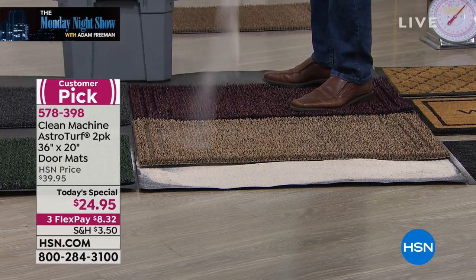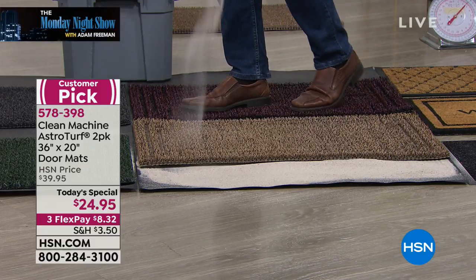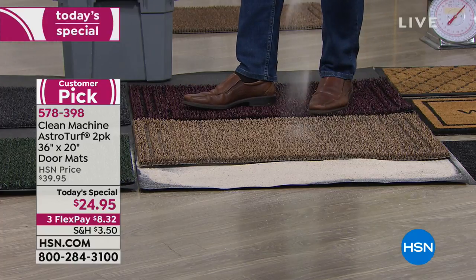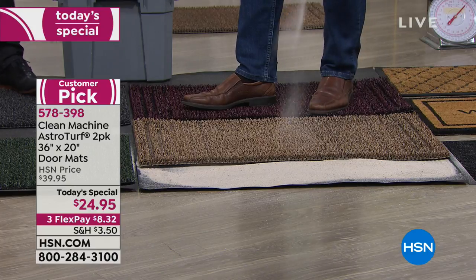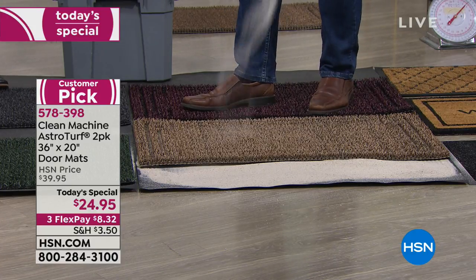If it's mud, sand, or dirt — it doesn't matter. Rinse it clean and it'll last for years. This is real astroturf, it's the real Clean Machine. And as you said, it's been popular here for so many years because it replaces those fancier mats that you think look great but don't function.